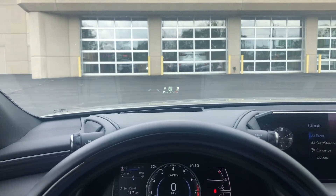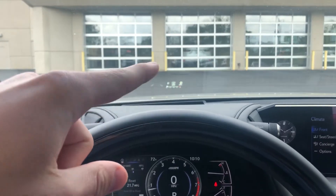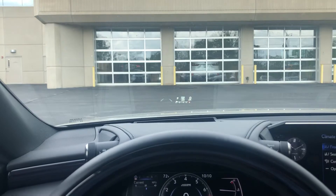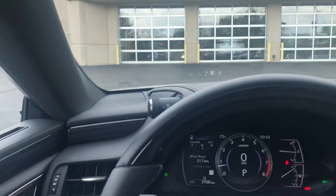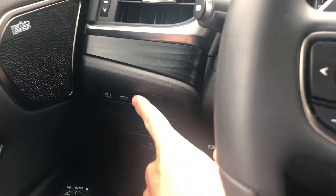This particular Lexus 2020 ES is equipped with a heads-up display. The heads-up display is these numbers you see, which basically look like they're floating in the air. Some drivers like them, some drivers don't, so they give you an easy turn on and off right over here, which is represented by that little eye.